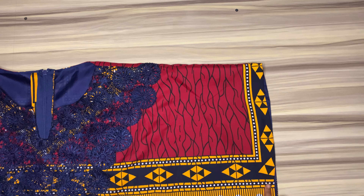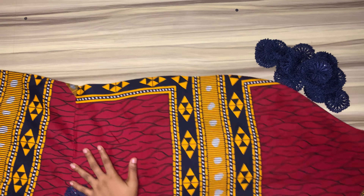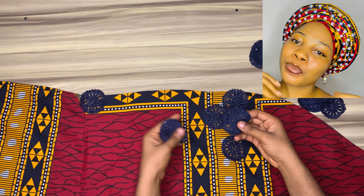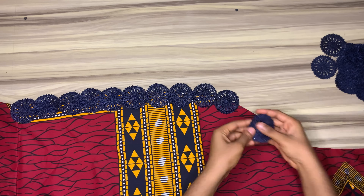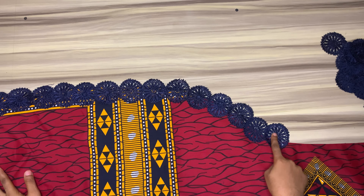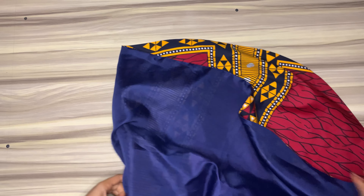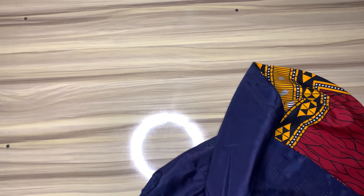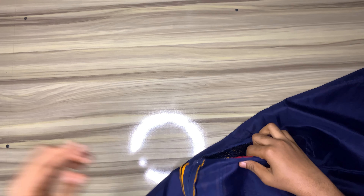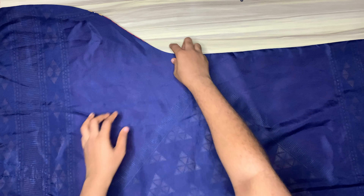Attach the design you want at the sleeve area. I also made an Ankara turban to go with this outfit — I'll be teaching you that in my next tutorial, so if you're not subscribed already, go ahead and subscribe. To join the sides, place the front and the back piece together and close them with about one inch sewing allowance, doing this with a curve downwards on both sides.